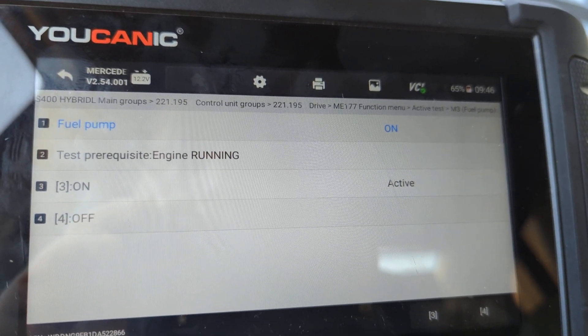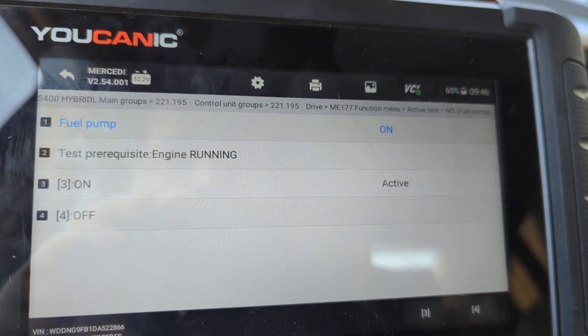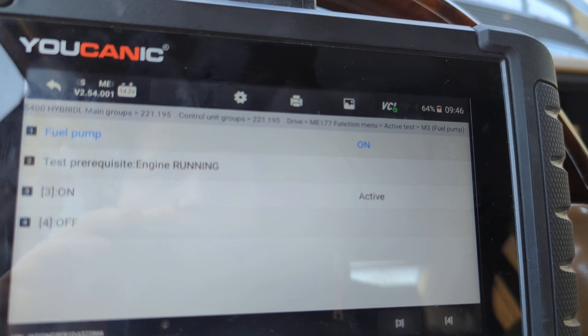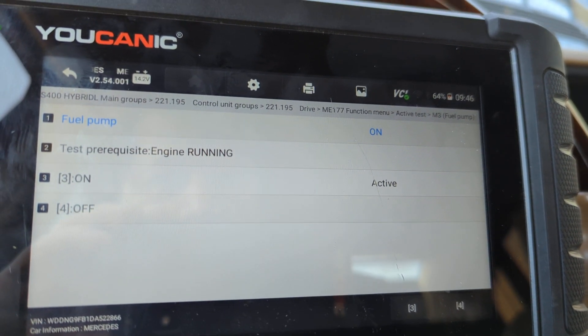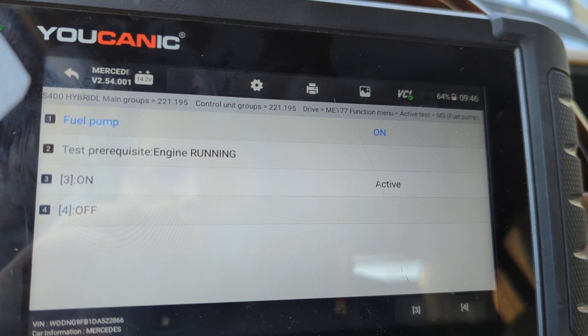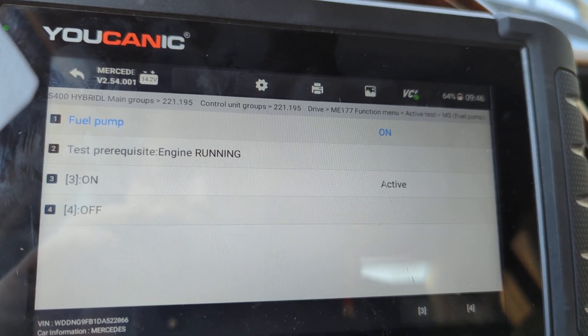That's how you can turn on and off the fuel pump so you can do testing and make sure if it's working. If the fuel pump refuses to turn on, then there's no communication to that fuel pump. The fuel pump relay could be defective, or it could be a bad control module that's not communicating — it could be a number of issues. This is the test where you would go and turn on the fuel pump. This is on a Mercedes, but the test will be similar for other models as well.